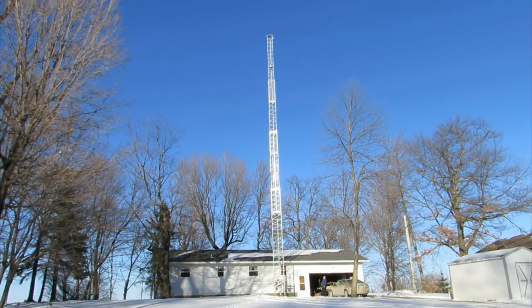Well, here we are. The tower arrived this morning at about 8 o'clock, and here it is at 1:30 that same day with the tower extended. A pretty incredible assembly process that went very, very smoothly.